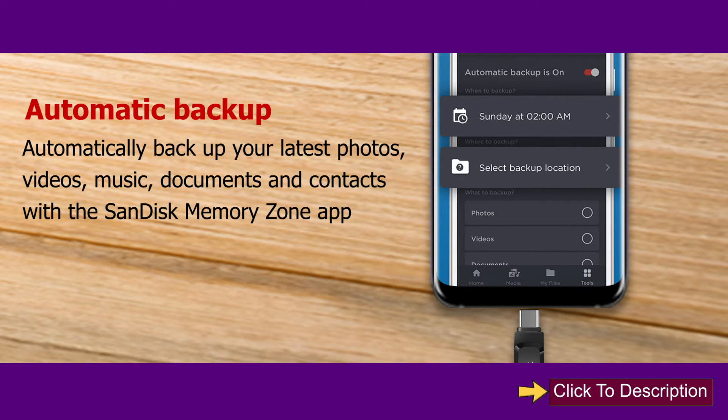Automatic Backup. Automatically back up your latest photos, videos, music, documents, and contacts with the SanDisk Memory Zone app.